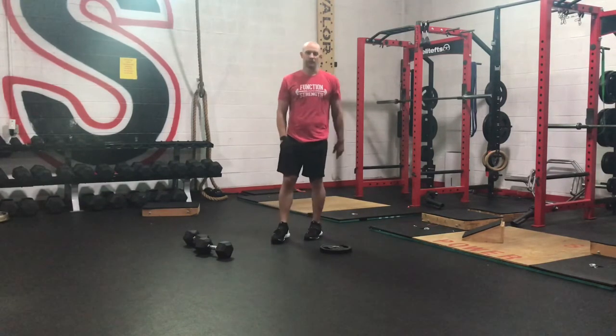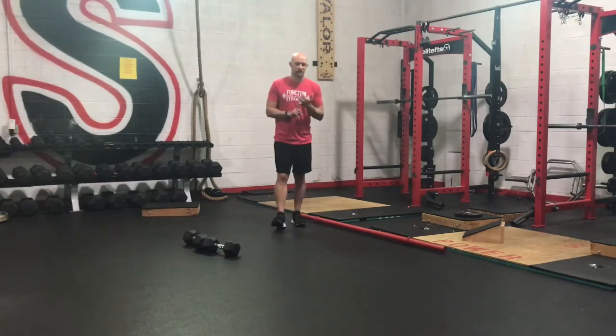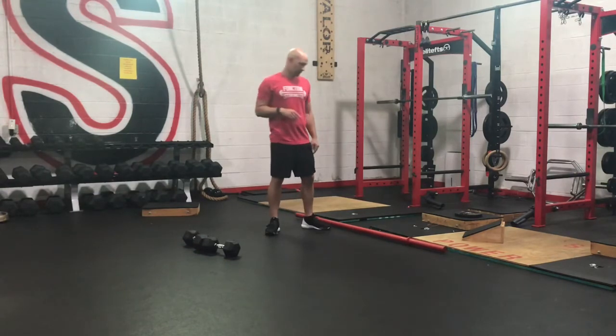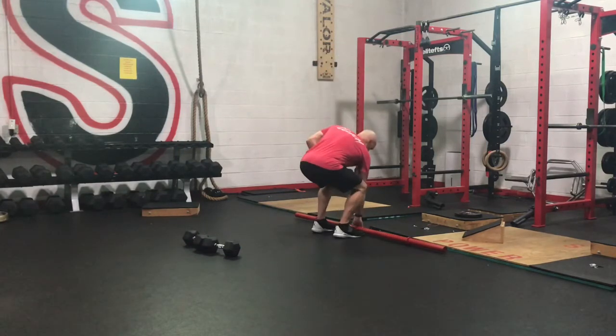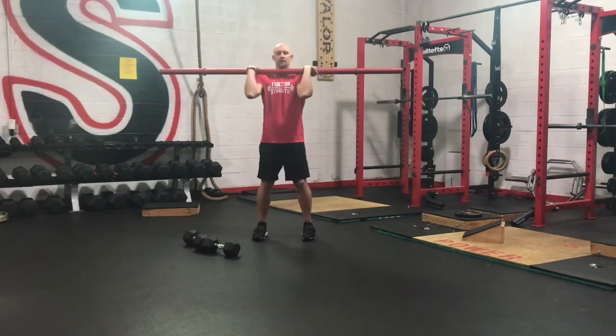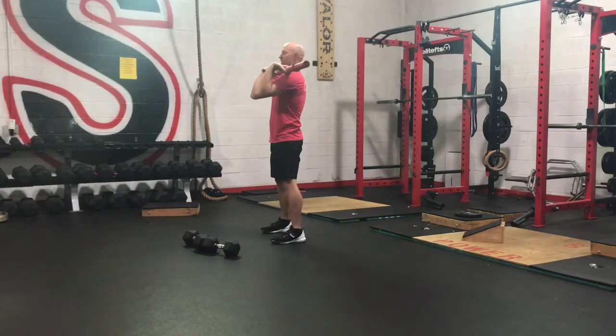Now we're going to get into our first strength exercise — our front squats. We've either got our dumbbell front squats or our barbell front squats. If you have a barbell, hopefully you're using a rack so we're not cleaning it up every time, because that's going to limit you to how much you can clean. It's a little bit lighter bar in front squat position — elbows are up, driving those elbows up, keeping that chest up, knee drives forward. It's a little bit thicker bar so we're not even getting our hands all the way around — keeping those elbows up, knees go forward, chest stays up.